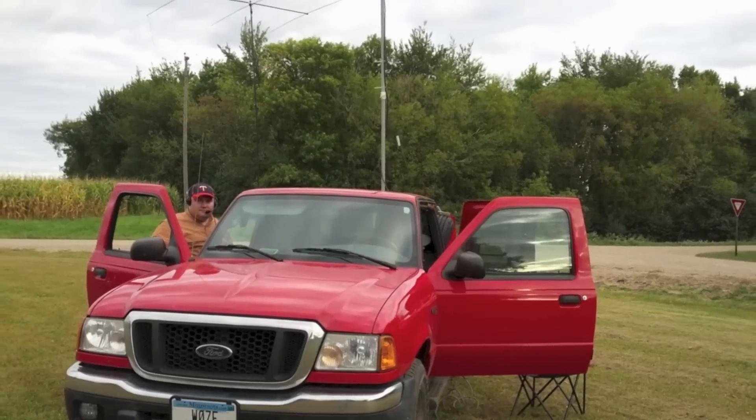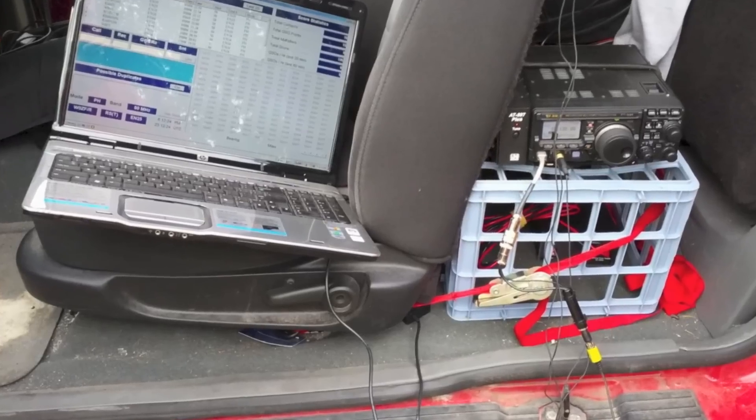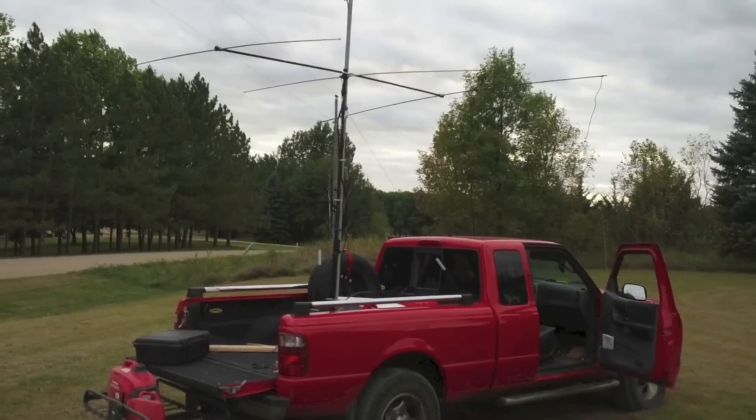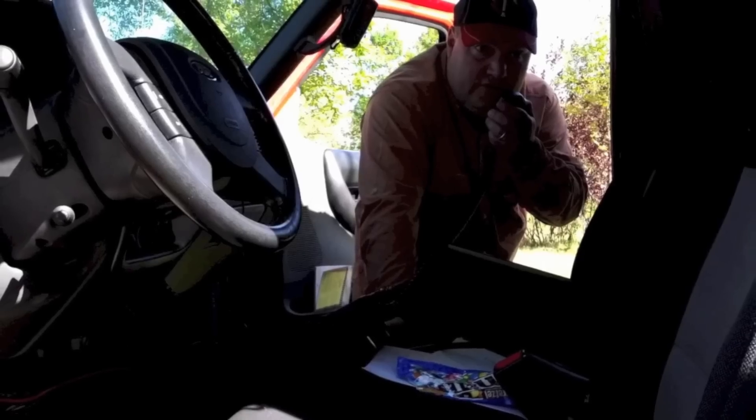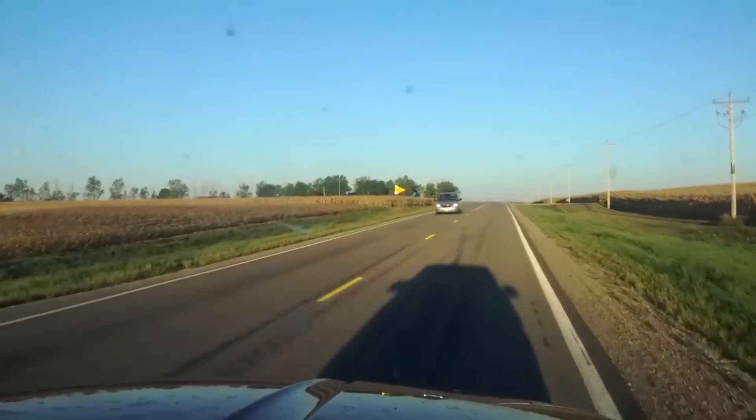In radio contesting, a rover is a station that moves from place to place during the contest. In VHF contests, rovers move from one grid square to another, making as many contacts as possible from each grid.